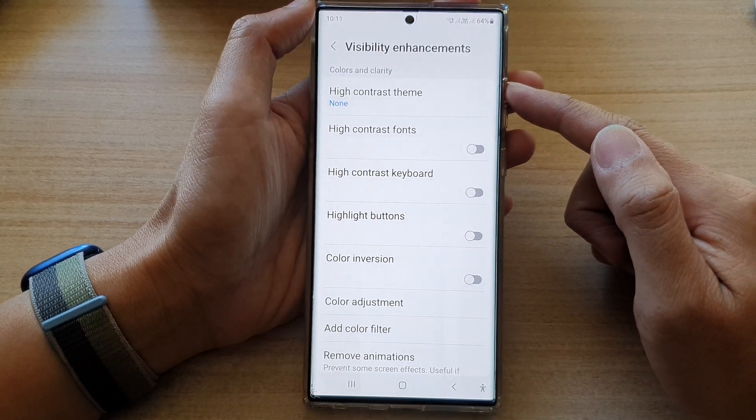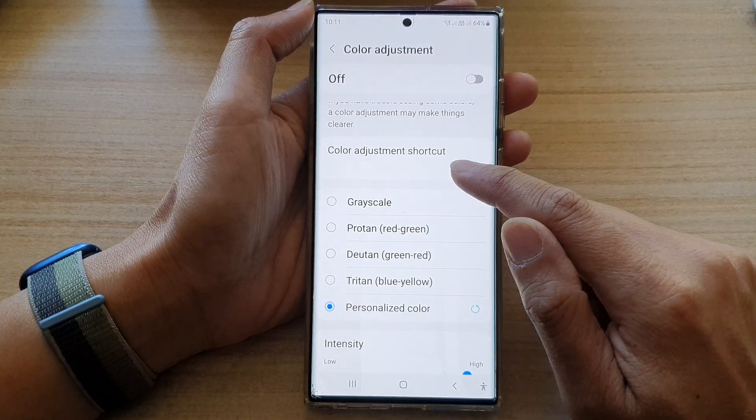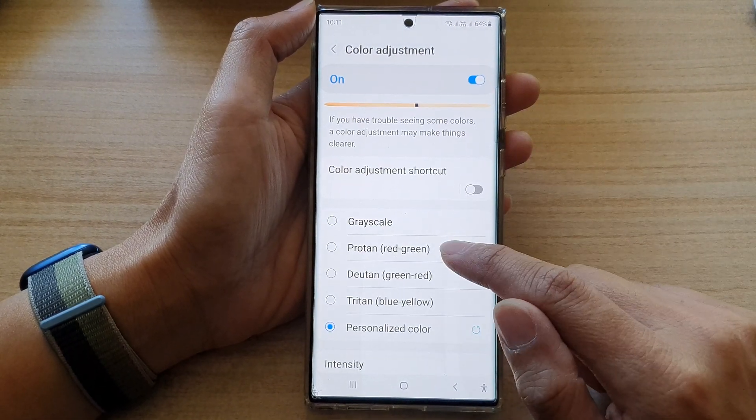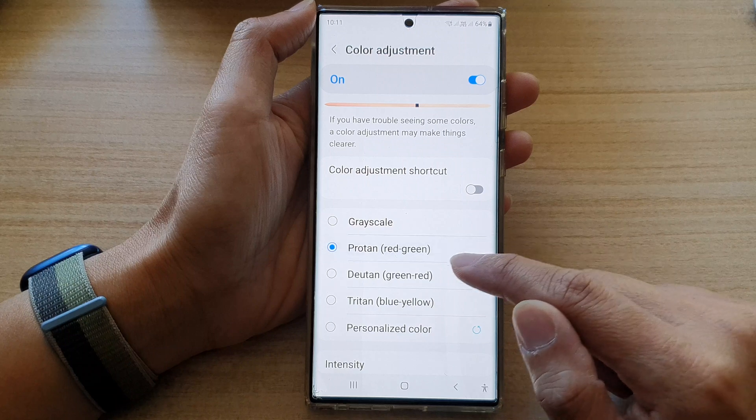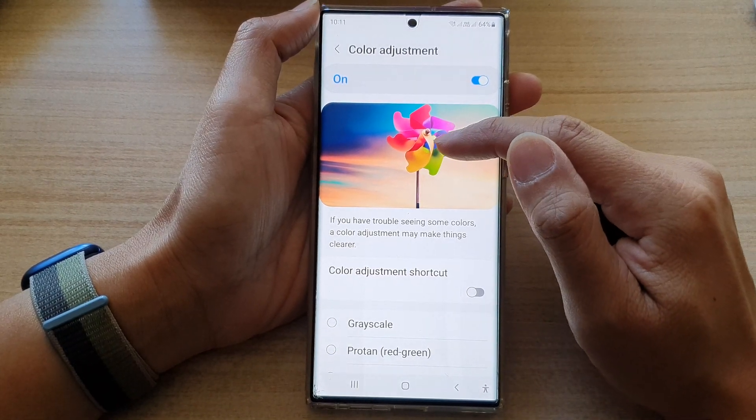Now, another thing you can do — if it's still too yellow or too bluish — is tap on Color Adjustment. Go down and turn on Color Adjustment.